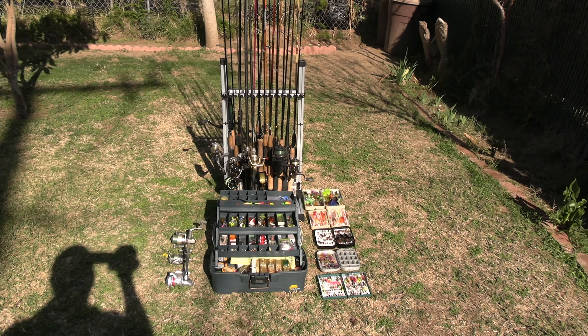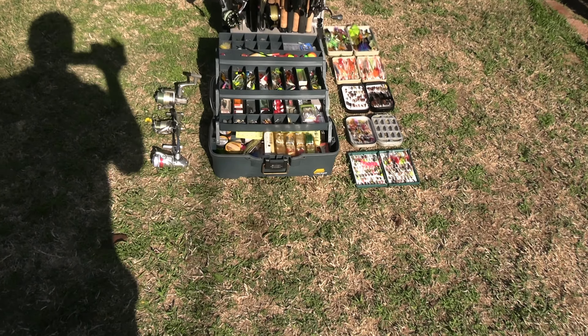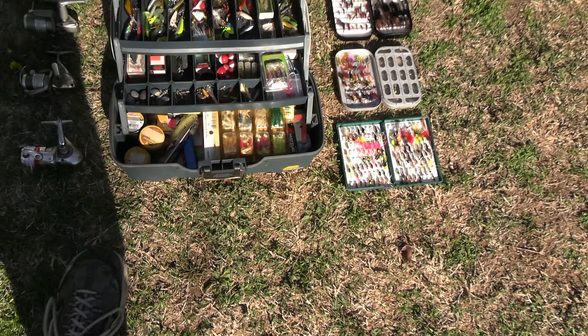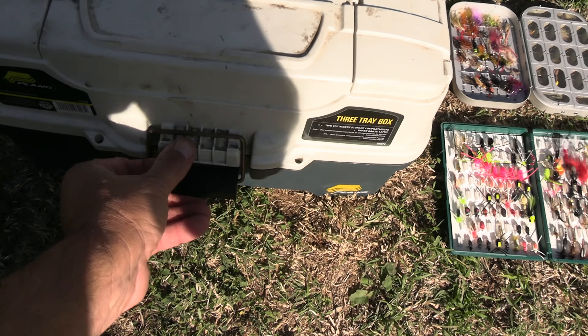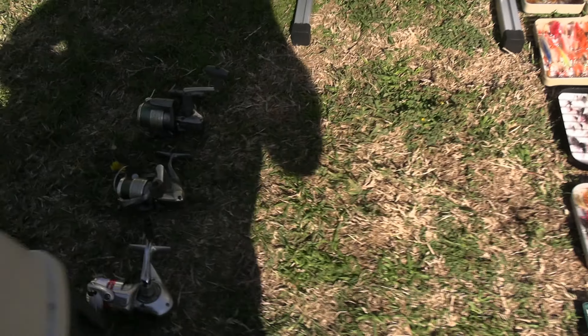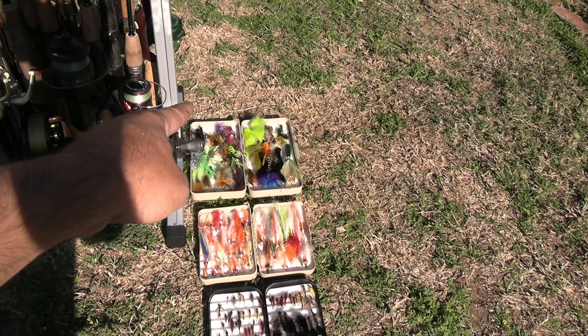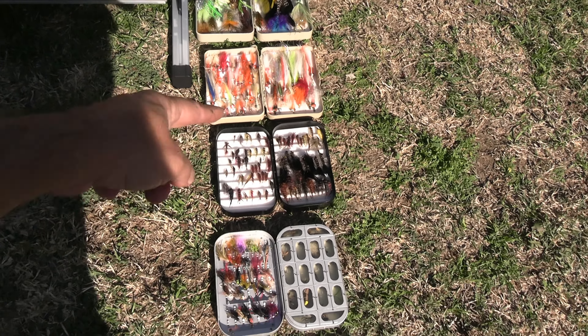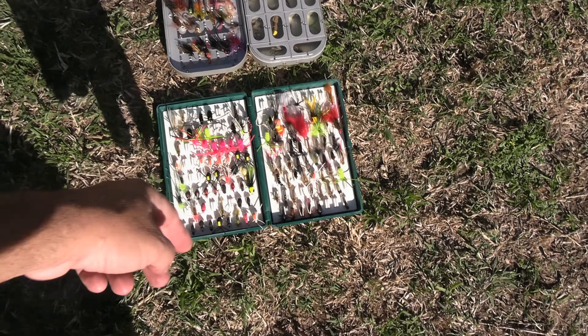I've got all my rods and reels on it, and I'm going to show you a little bit about it — some of the tackle that I use, my main tackle box Plano, some of the reels that are not on the rods, my bass box, my saltwater box, my nymph box, my dry fly box, streamers, bugs.